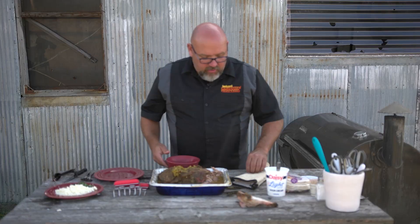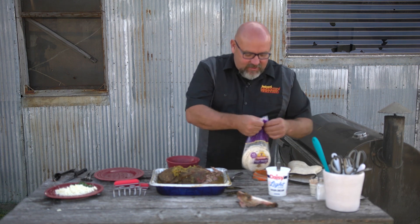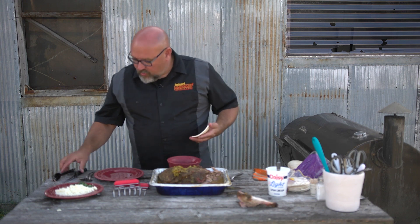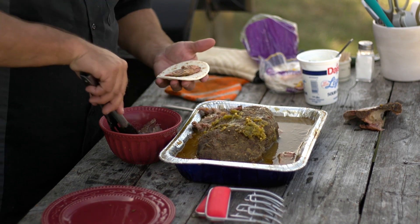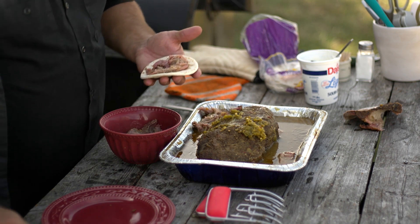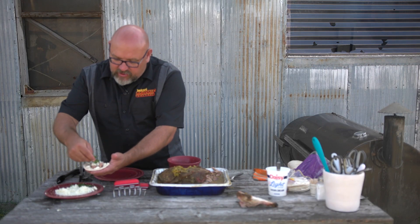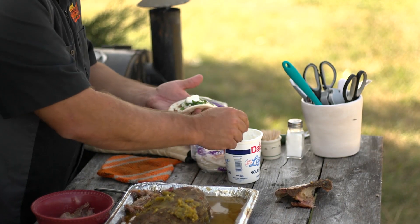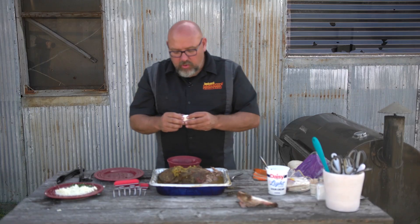That's what's great about this - you can make it and it goes with just about anything. I've got these cool little street taco tortillas. We can take some of this, put it on our little tortilla, put a little cheese on there, a little cilantro, even a dollop of sour cream - and there we go, we've got our own little street taco with smoked pork chili verde.